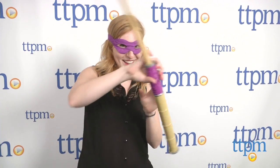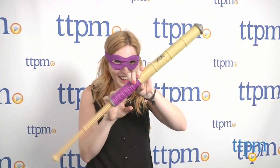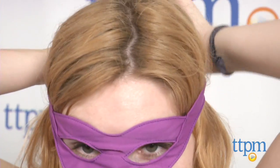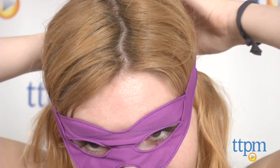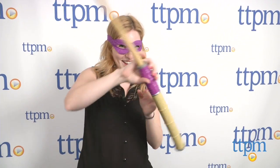This combat gear is all about offering kids the opportunity for tons of open-ended roleplay. We think Donatello fans will especially have fun with this combat gear. One thing to note is that while the Bow Staff is made of plastic, it can still inflict some pain, so parents will want to advise kids not to hit each other with them.